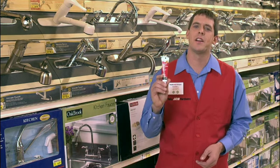Also, pay attention to the order of things you're removing so that you have an easy and exact reassembly process when you're putting things back together. And when you do start to reassemble, use plumber's grease on your threads to get a good seal.